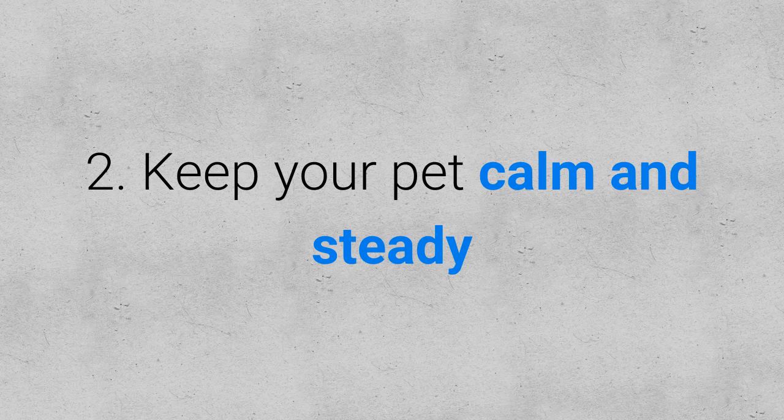Number two, keep your pet calm and steady. Avoid any unusual poking or prodding so that your dog will not be nervous and will stay calm.